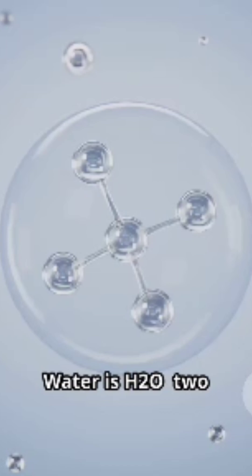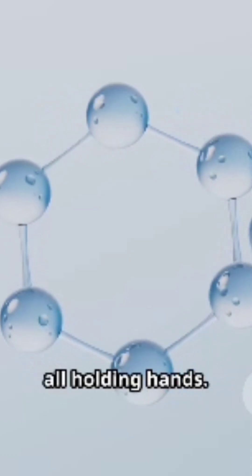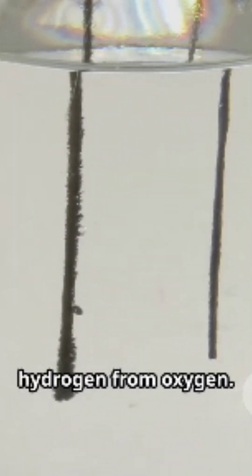Let's use water as an example — it's everywhere and easy to experiment with. Water is H2O: two hydrogen atoms, one oxygen atom, all holding hands. If you run electricity through water, you can separate hydrogen from oxygen.